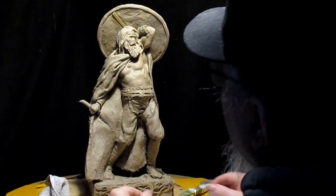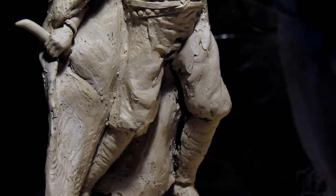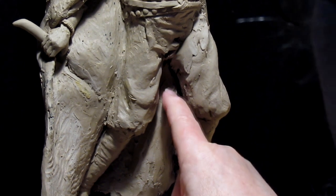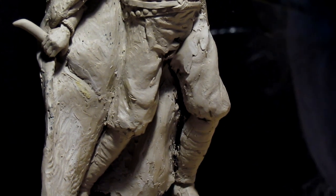It had been bothering me for quite a while and I just finally decided to do something with it today. When I moved the leg it separated the leg from the robe, so now I've got to fill in behind there.